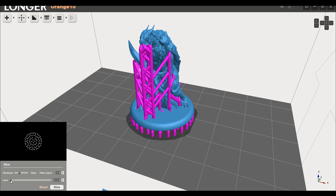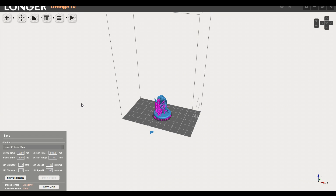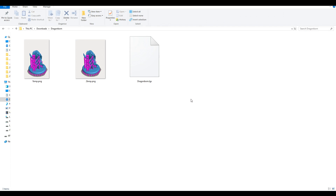The slicing is pretty much instantaneous, and we get a nice preview where we can check for any floating segments. Our very last step is to save the actual file to go into the printer. You can see we have a couple of inbuilt profiles for different layer heights. You can also add your own recipe if you're using another brand of resin that needs slightly different parameters. When we're done, we click save job, and a folder will be created with two preview pictures and finally the file that goes onto the SD card of the printer.